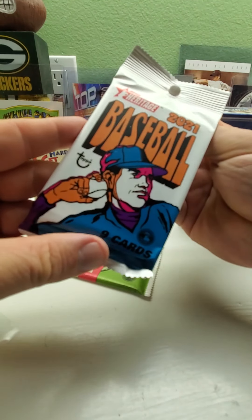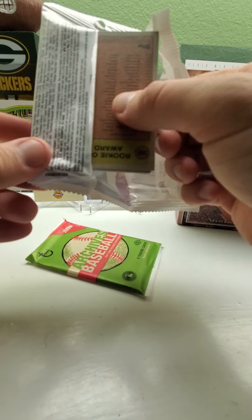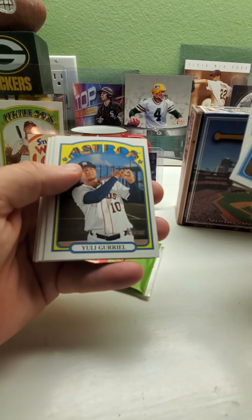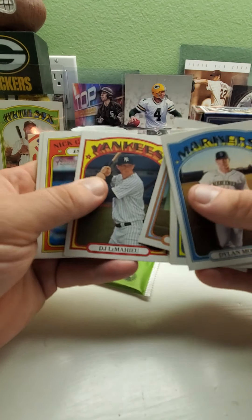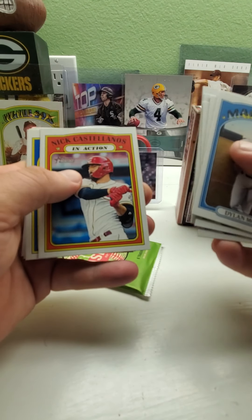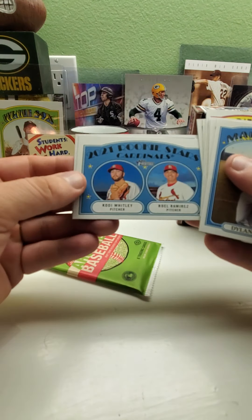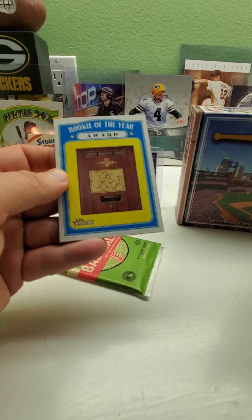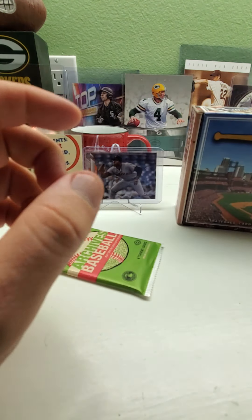Now for Heritage — looks like a retail pack, hanger style with nine cards. We got Dylan Moore, Michael Brantley, Yasmani Grandal, Josh Bell, DJ LeMahieu, Nick Castellanos in action, 2020 AL Leaders with Jose Abreu, Luke Voit, Mike Trout, Jose Ramirez, 2021 rookie stars for the Cardinals, and the Rookie of the Year award — Jackie Robinson. No short prints but I'll check my list later.